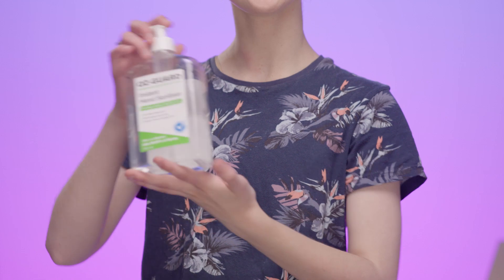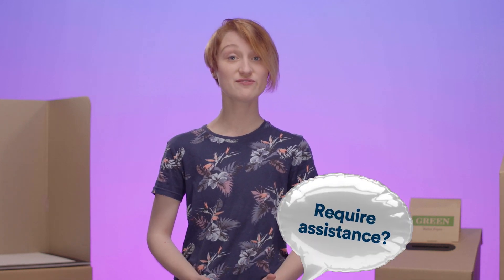Before you enter the polling booth, make sure that you do your COVID check-in and sanitise your hands. Have your name marked off the electoral roll by using your easy vote card, the MySAgov app, or having it manually checked by election staff. The election staff will confirm your identity and ask if you require any assistance.